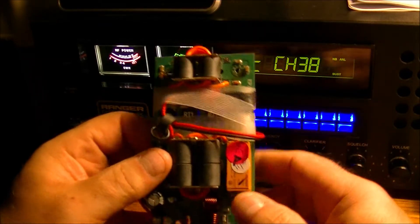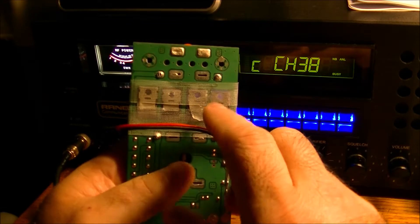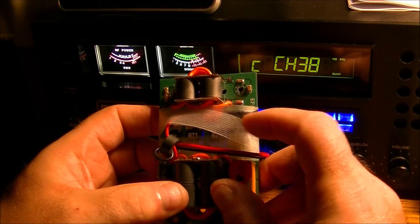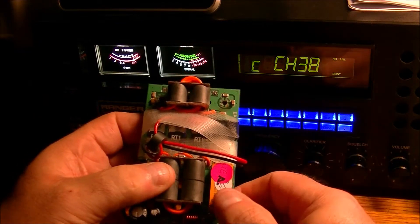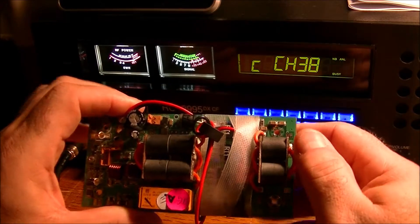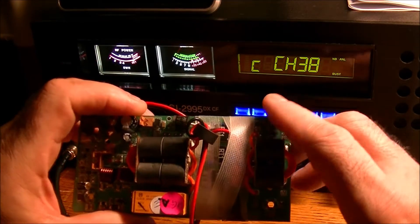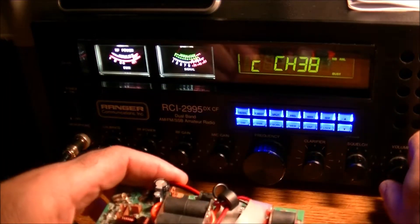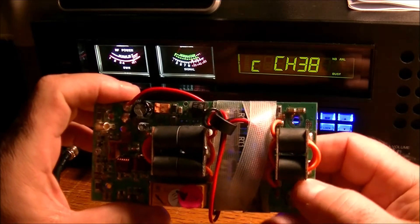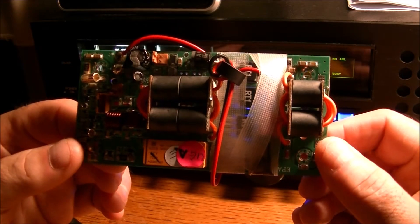I'm 95% sure that what happened is that the MOSFETs here — I have them taped up because there's one I had unsoldered, and there's a diode and a resistor also wrapped up in here so I don't lose it. I got the wiring wrapped up, and I was going to replace the MOSFETs. However, I managed to get one of the MOSFETs off of the circuit board, but I lifted up one of the traces.